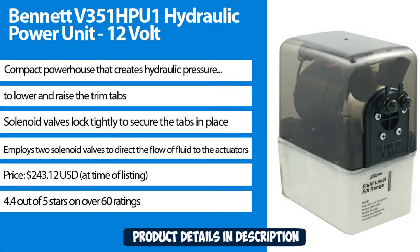A compact powerhouse that creates hydraulic pressure to lower and raise the trim tabs. Solenoid valves lock tightly to secure the tabs in place, and the unit employs two solenoid valves to direct the flow of fluid to the actuators. Priced at $243.12 USD at time of listing.